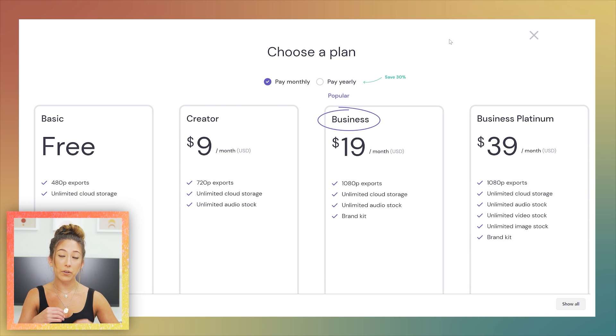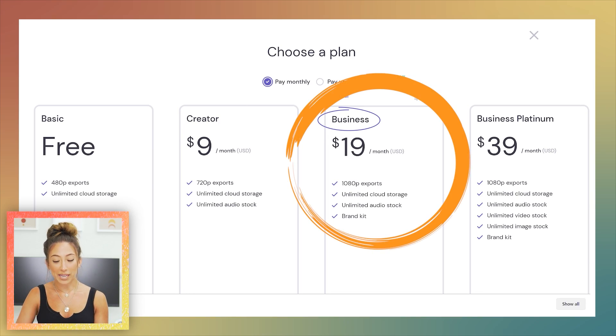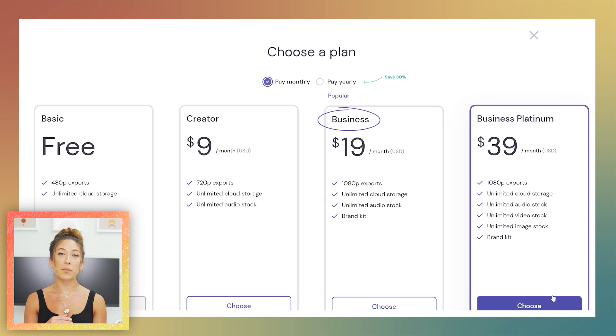ClipChamp does have a free version, which is what I used throughout this demo. I'd recommend either the Creator or Business account. If you're just starting out and haven't committed to a posting schedule yet, start with Creator at $9 a month ($72 upfront) — this gives you 720p export, which is the minimum quality for Instagram. If you're fully committed — say, you've set a goal to post 52 videos in the next year — go with the Business plan at $19 a month, or $156 yearly, which is still half the price of Adobe Premiere Pro.